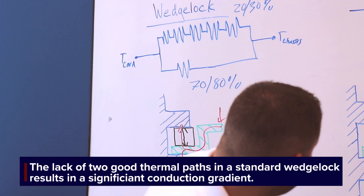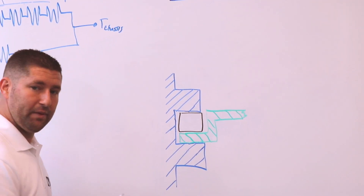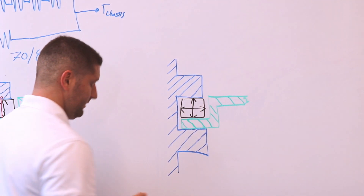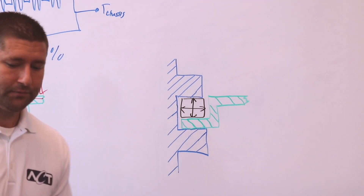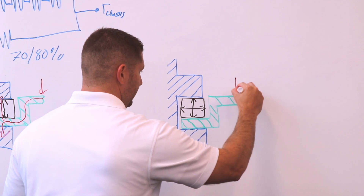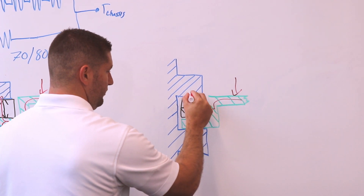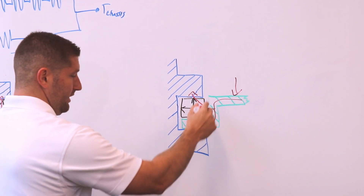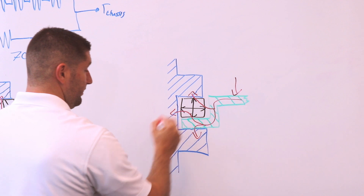With the ice lock, what ACT designed is a wedge lock that uses geometry to expand in all directions. The ice lock is not only expanding up and down, but also expanding left and right. This creates an additional contact point at the card frame and an additional contact point at the chassis, giving additional surface area and an additional thermal path. Heat into your card conducts through the card, and you'll have one thermal path go straight into one wedge and out into the chassis, the same downward path as in the wedge lock going from the card frame to the chassis, and another thermal path going through a single wedge out the sidewall of the chassis.